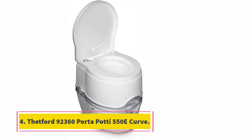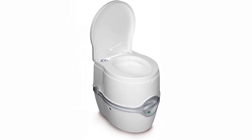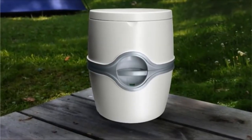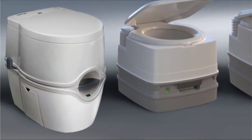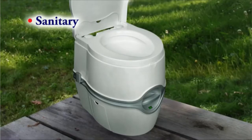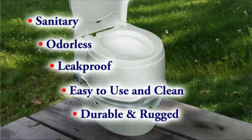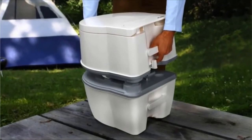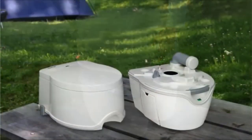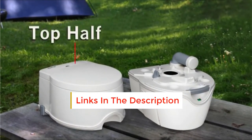At number four: the Thetford 92360 Porta Potti 550 Curve. The Thetford Porta Potti is pretty much the portable composting toilet that looks like you've literally shrunk your home toilet and can take it anywhere. The modern and sleek design makes it a great choice for use outdoors. The waste capacity is 5.5 gallons, with freshwater storage that goes up to four gallons.